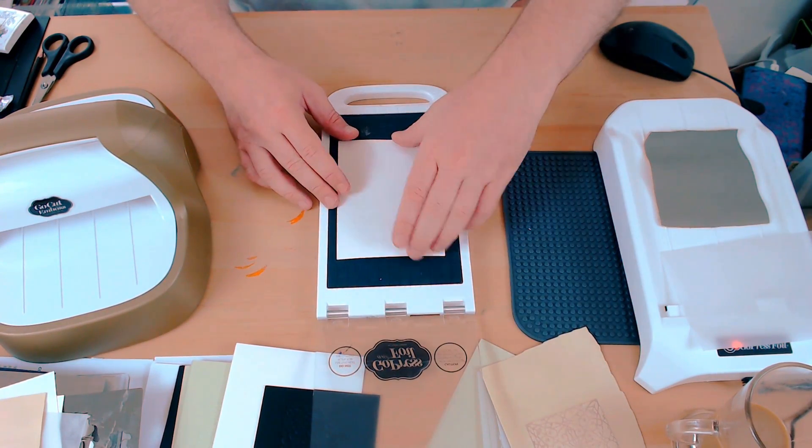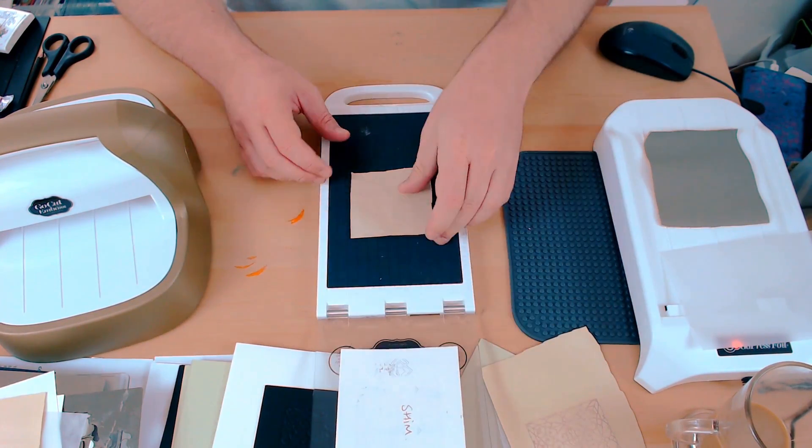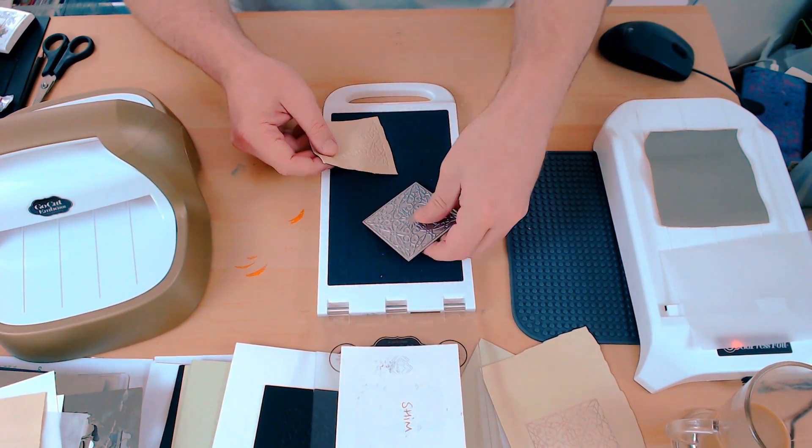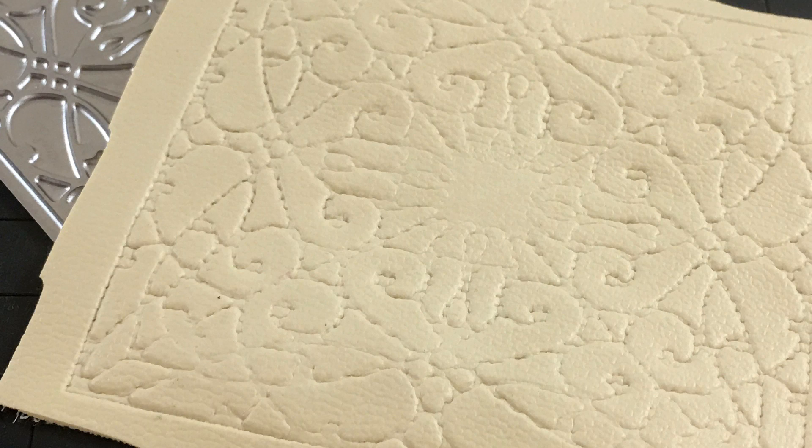Opening up the platform, removing the shim and then lifting up my faux leather to reveal the detail embossed faux leather.